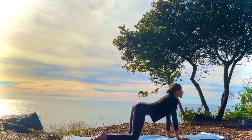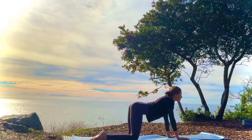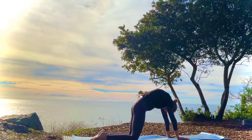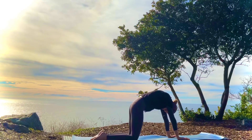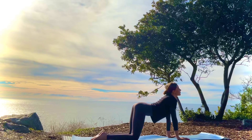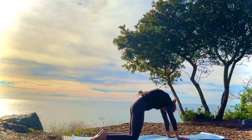Inhale, looking up, arching. Opening up the heart. Exhale, rounding the spine.